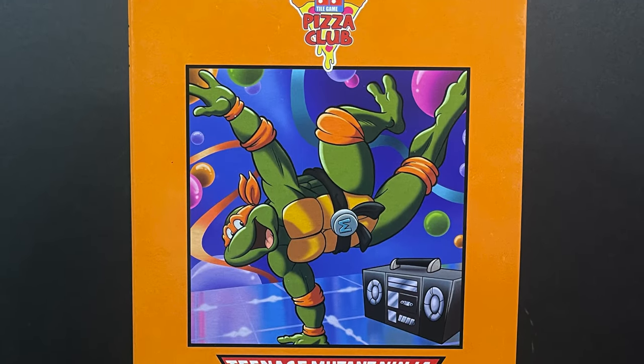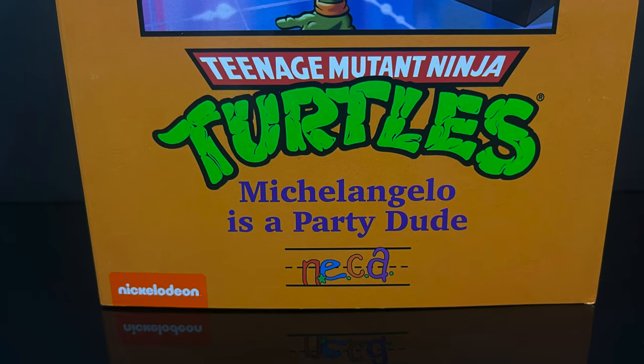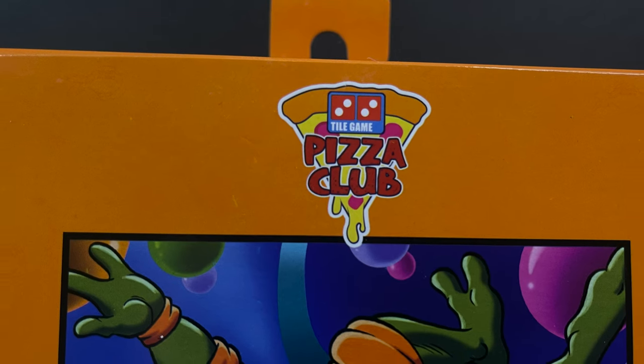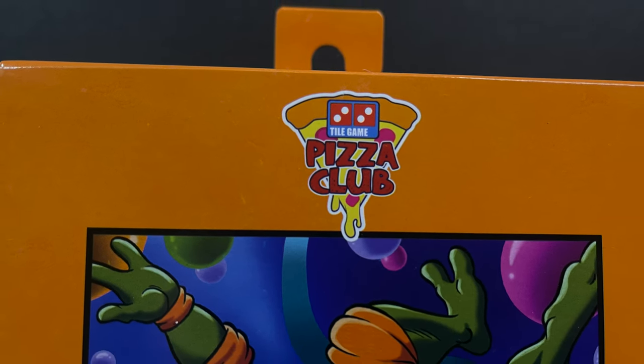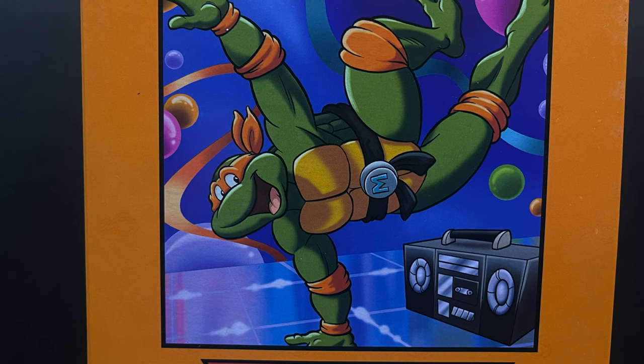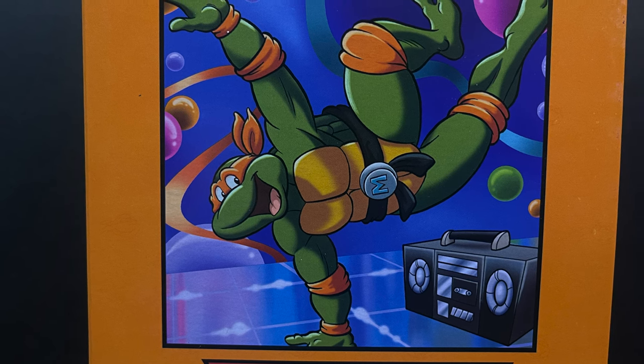All four of these are very special. It's packaging, but it does harken back. It brings all those nostalgic feels — Domino's, Burger King, the Turtles themselves. But that artwork, just to talk about the opening of that show.